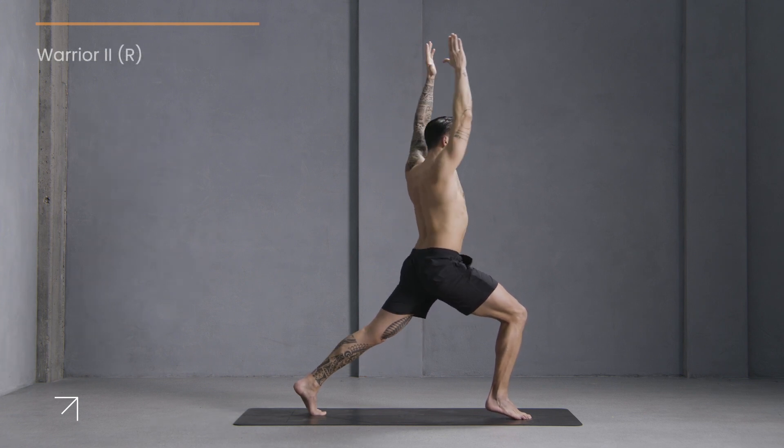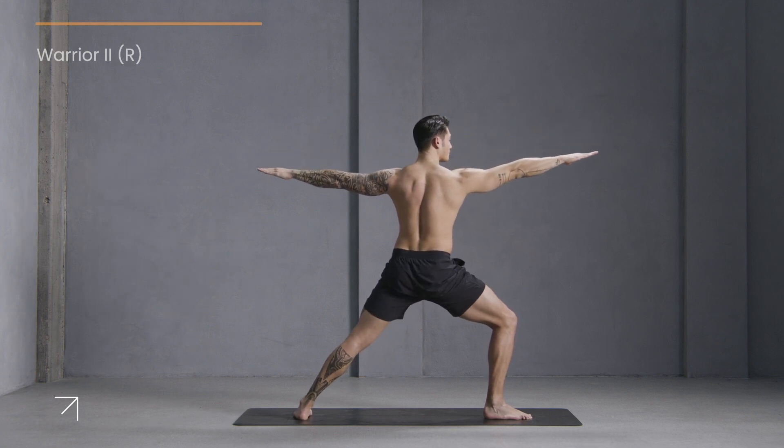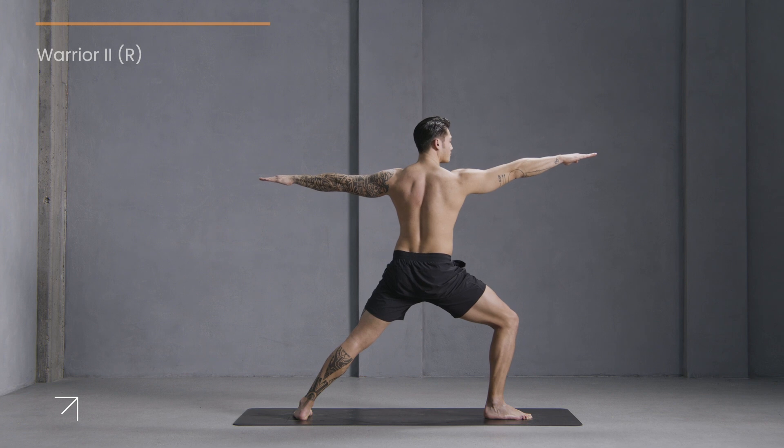Now open it up into warrior two. Allow your shoulders to roll down your back. Gaze over your front hand. Power up through both legs. Stay here for a moment and breathe.